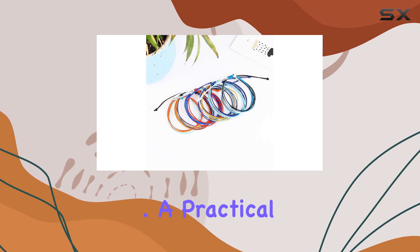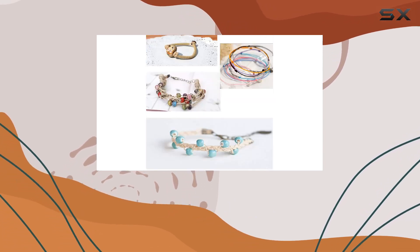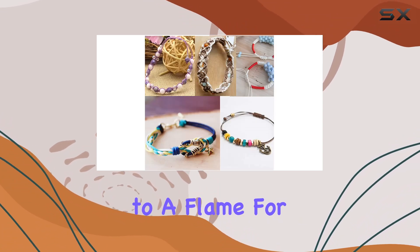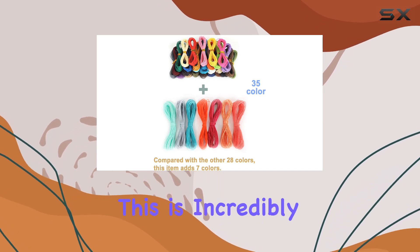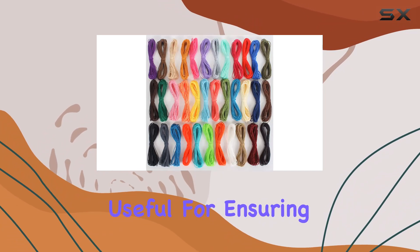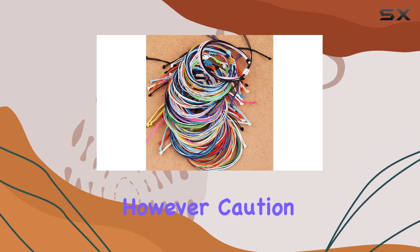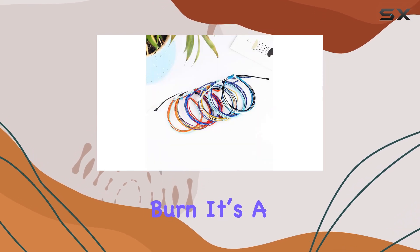A practical tip worth noting about this cord is its response to heat. The wax coating allows for an interesting feature: by holding the thread close to a flame for a couple of seconds, you can slightly melt the end to seal a knot. This is incredibly useful for ensuring your bracelets or necklaces won't unravel.